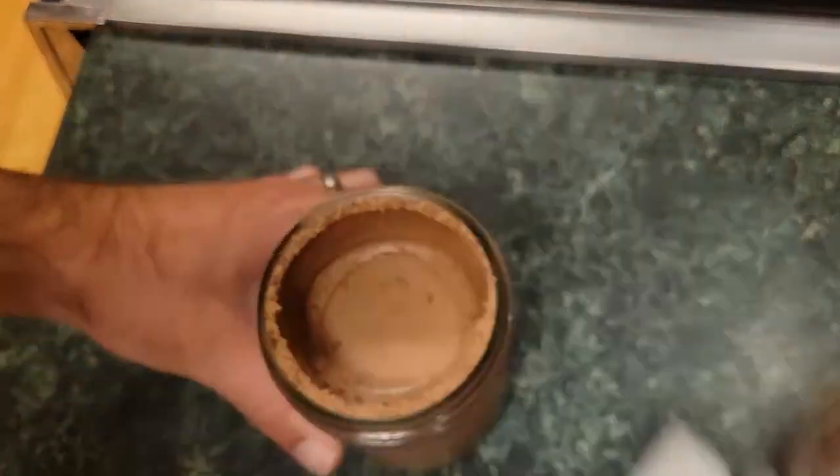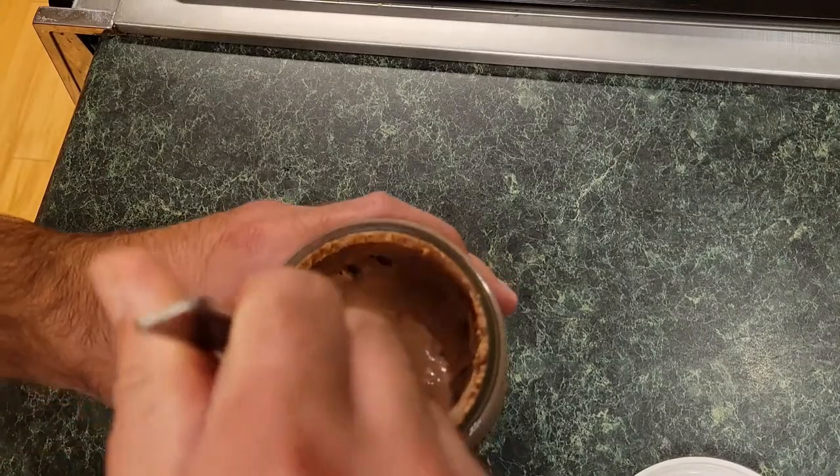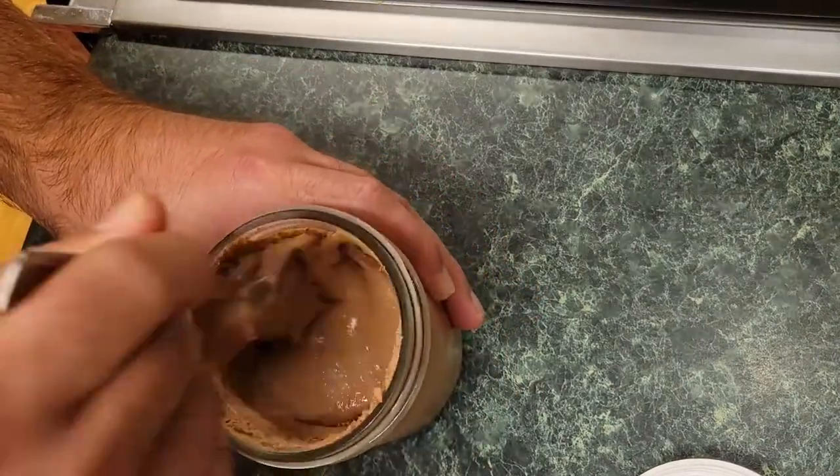Now you're gonna want to put it into the freezer. After about 45 minutes to an hour you're gonna open it up and you're gonna stir down the foam because it's going to settle a lot. You're gonna make sure you get it all back mixed together so it's all uniform.